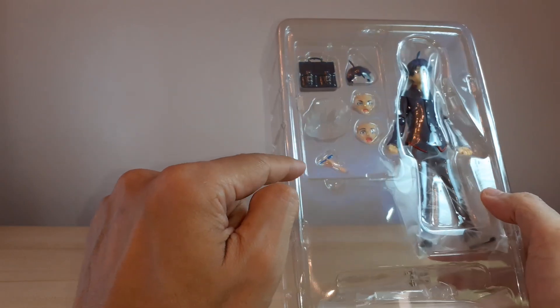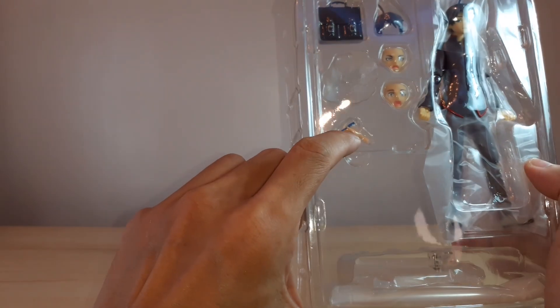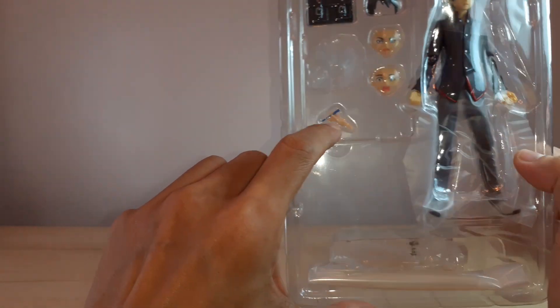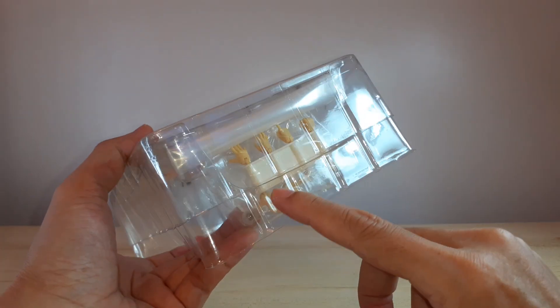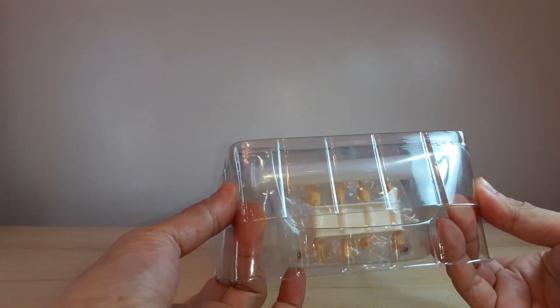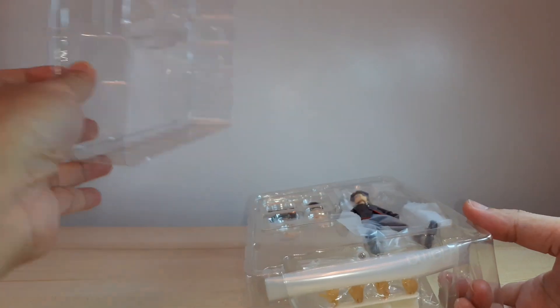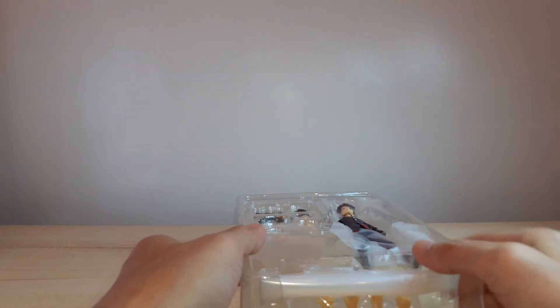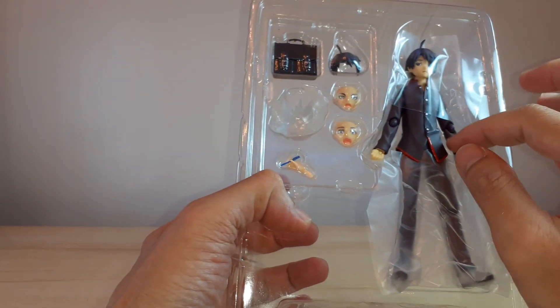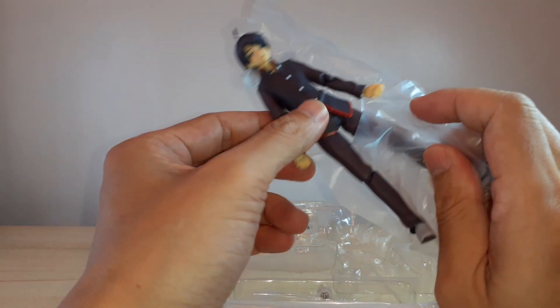Here is Koyomi in the clamshell. We've got a school bag, an extra head sculpt, two extra face plates, a blast effect, and I think this is a pen-holding hand. Then we've got extra hands right here, the base, and the Figma bag.